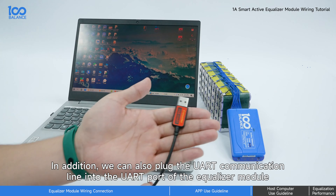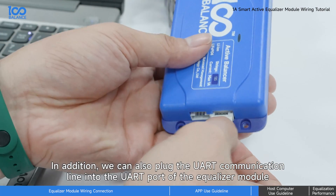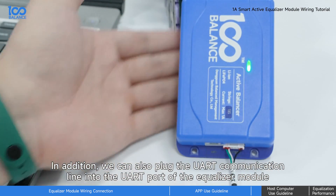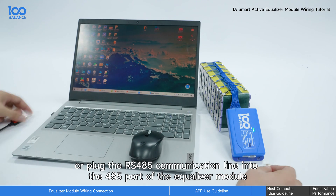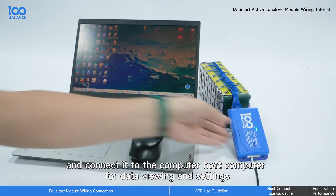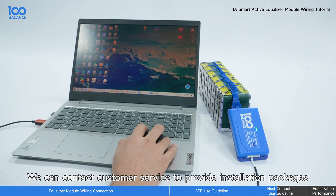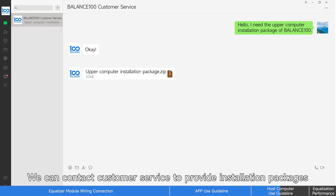In addition, we can also plug the UART communication line into the UART port of the equalizer module, or plug the RS485 communication line into the 485 port of the equalizer module, and connect it to the computer host for data viewing and settings. We can contact customer service to provide installation packages.